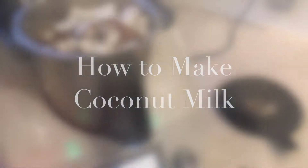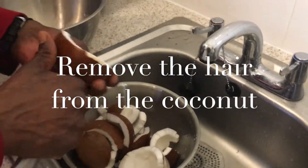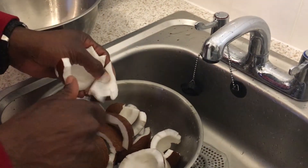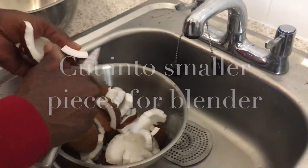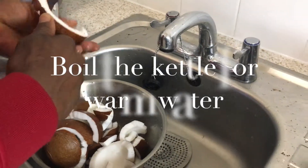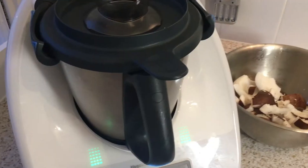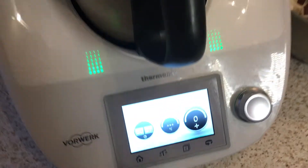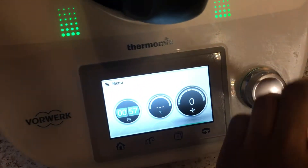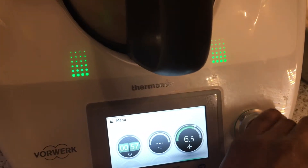Hello, today we are going to make coconut milk in our Thermomix. Remove all the hair and everything from the coconut until you get to this point. You can cut into smaller pieces for your blender. Also boil the kettle for warm water. I'm using four coconuts divided into two batches — two in a bowl on the side and two in the Thermomix bowl.